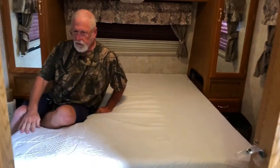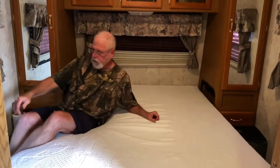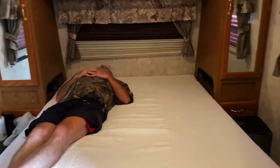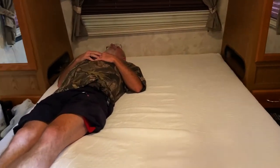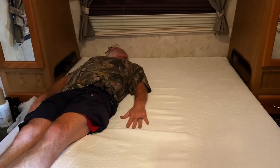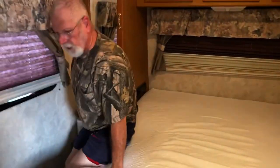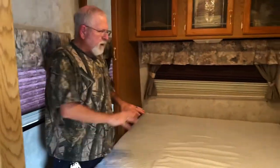Oh, this feels good — let me take my shoes off. Oh, this is going to be great!